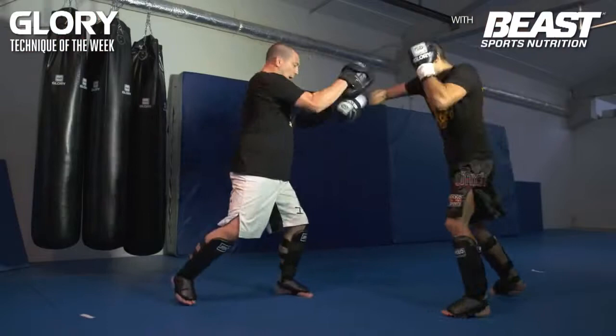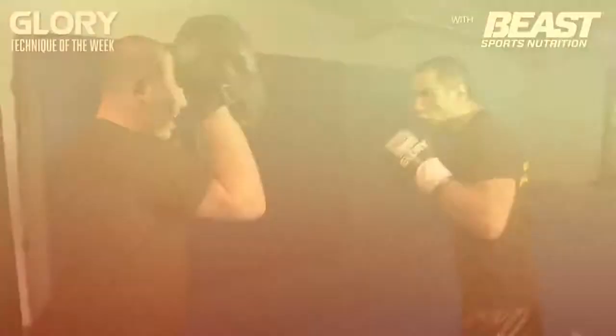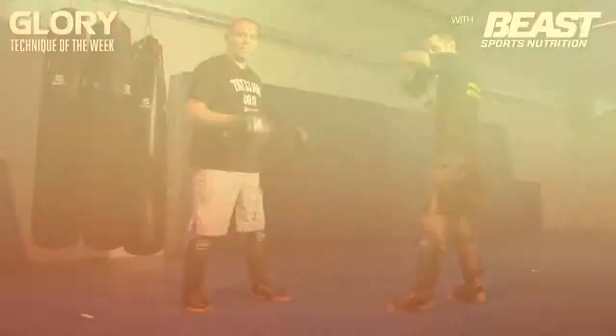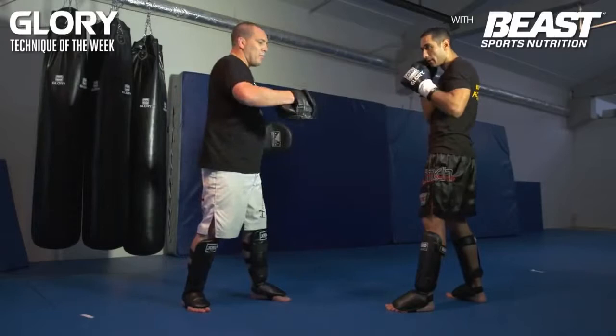While with the right hook, for example, you can stay a little bit closer. With this technique, you follow up with the right punch. Normally people always respect left-right combinations, but this is left hook, right knee, right punch — so it's very unpredictable.